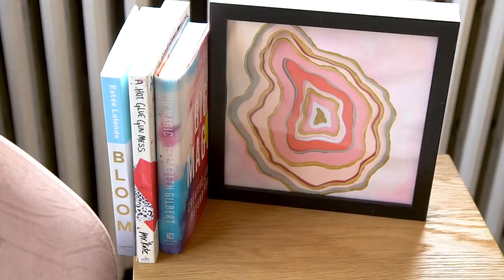The first thing we're going to do is this gorgeous wall art paper geode that almost has a 3D effect. Stay tuned.